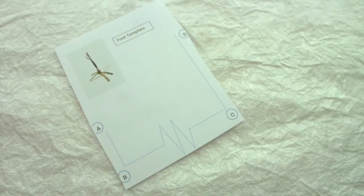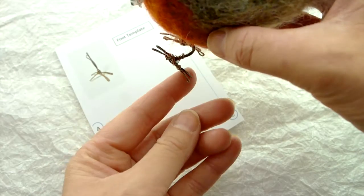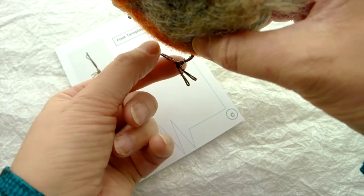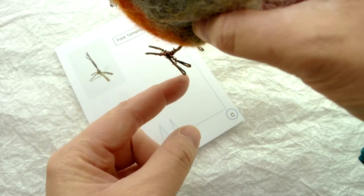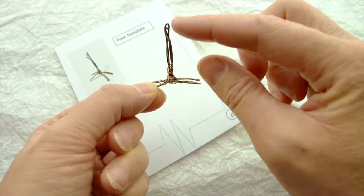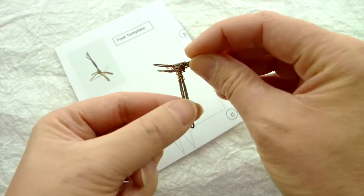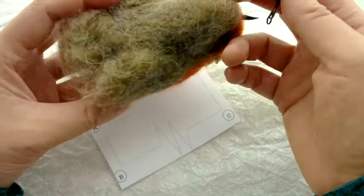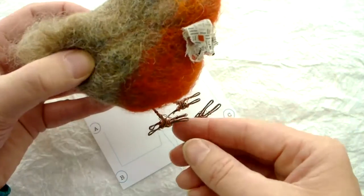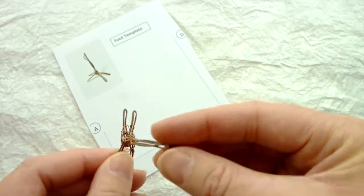Now we're going to make the feet. The feet of this completed robin have two toes at the front and two at the back. You're looking for about three centimetres of leg, with toes at the front and back — this will help it stand up free-standing. We're going to make these with the florist wire — brown florist wire — and the copper wire.